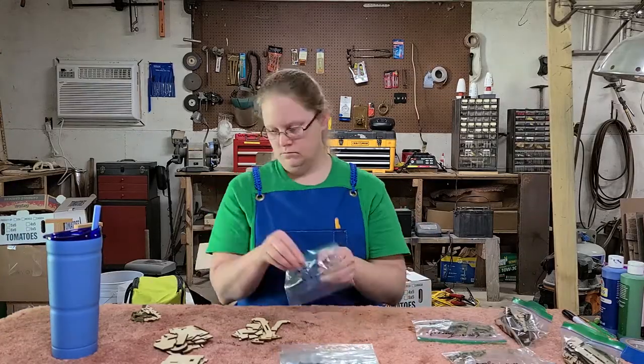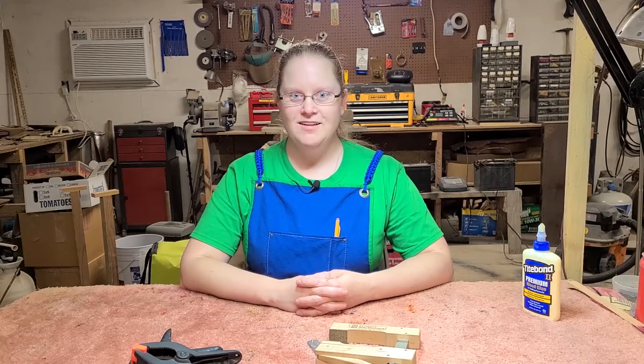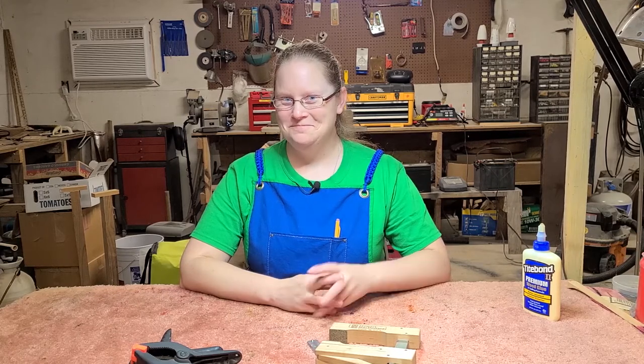Lastly, I'll bag and label everything so I don't lose any parts. Now that I've got everything sorted, bagged, and labeled, I'm going to stop here for now. Thank you for joining me for part one of this Nerdy Gertie build, and I'll see you for part two when I actually start putting things together. Bye!